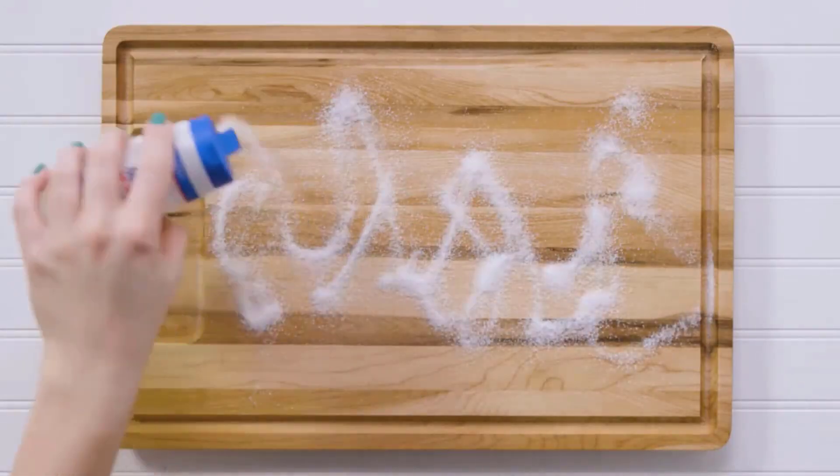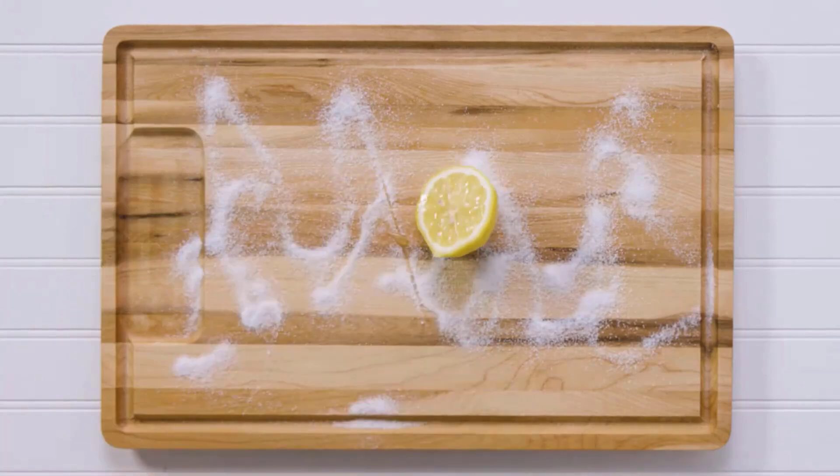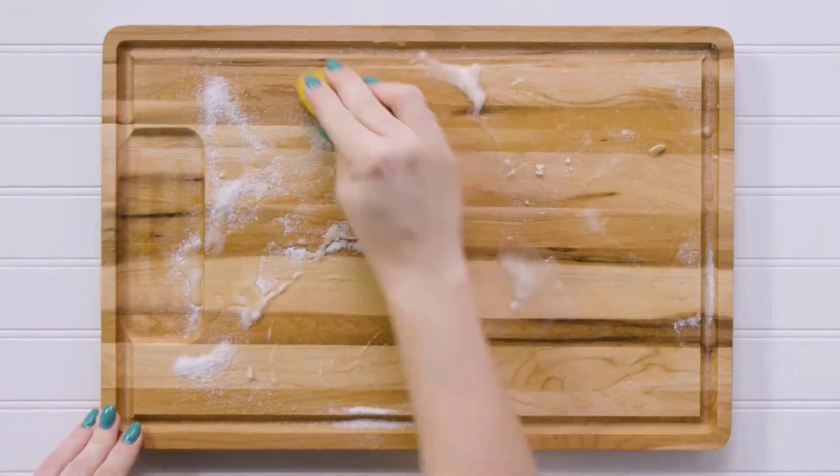First, sprinkle salt on the wooden cutting board. Then, cut a lemon in half, squeeze the lemon juice onto the cutting board surface, and scrub gently with the lemon for 5 minutes.